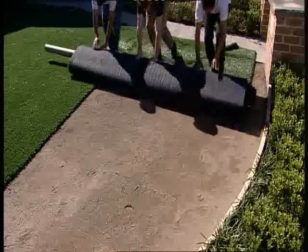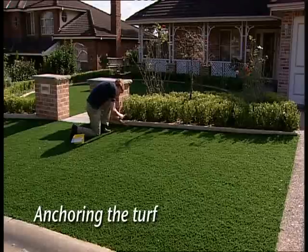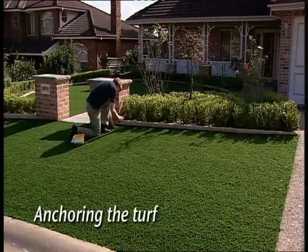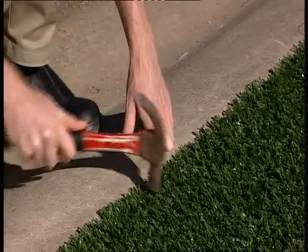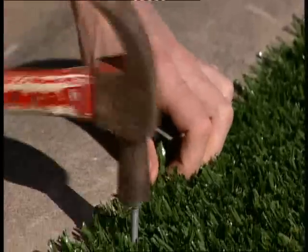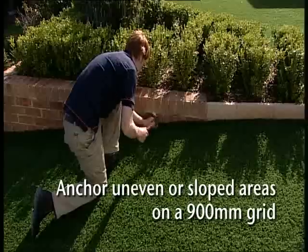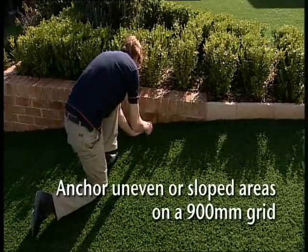Remember to roll the grass out in the same direction, wherever possible, for the best, most natural effect. The next step is to anchor the EnviroGrass lawn. For timber edges, you can fix it with steel staples to the timber. You can use 150mm irrigation pins, decking pins or sleeper nails around the perimeter of the lawn for concrete, brick or paved edges. For areas that are sloped or uneven, place the anchors on a 900mm grid.